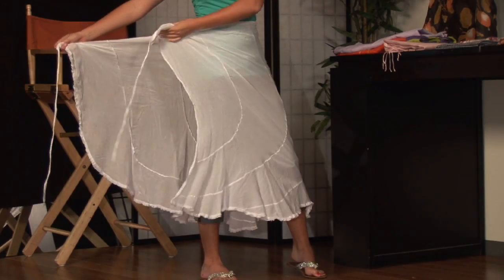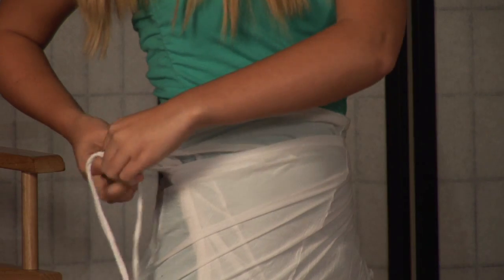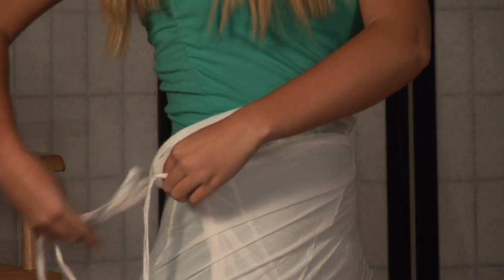You can do more of a criss-cross that ties, wrapping it entirely around your waist, and securing it with a knot or a bow. Another way that you can do it is to take the sarong, wrap it from the front, and actually attach it in the back.